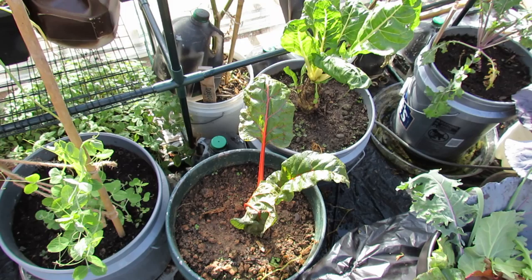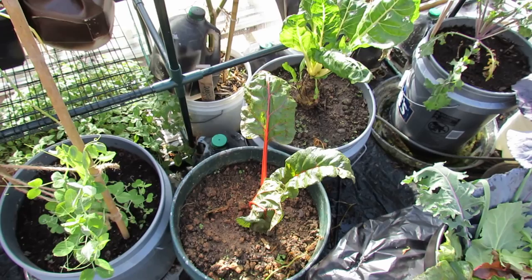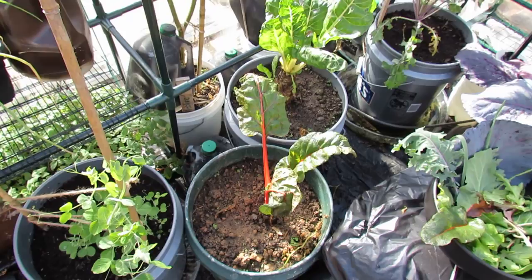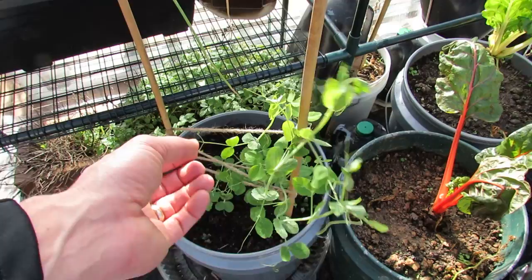Chard is just a great growing vegetable — it's very hardy, a hardy plant that you can't go wrong with. These are peas. Peas are actually great to grow because you can pick the leaves and put them right into your salad too. These are kind of small; I needed to probably start them earlier. We'll see if they make it.